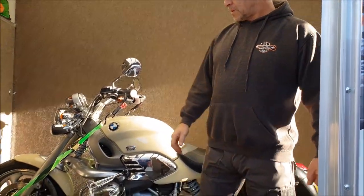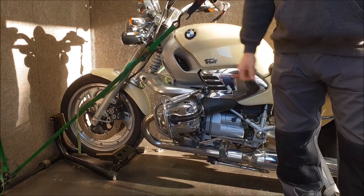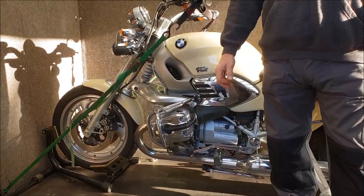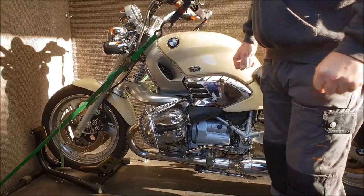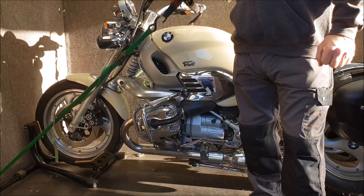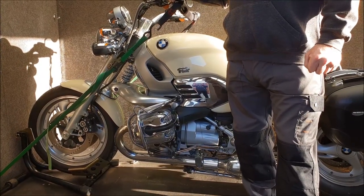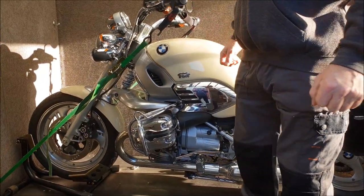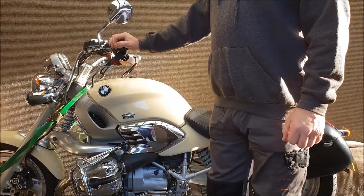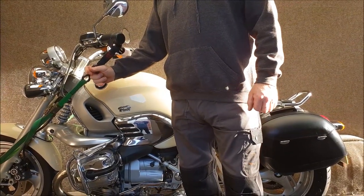First of all, we never winch a bike up into the back of a van. I don't believe putting your wheel into a wheel chock and then winching it up is the way it should be done, because the actual chassis of a bike, the frame, isn't designed to be pulled from the front. So we push the bikes in, they all go into a wheel chock, and where possible we use handlebar cup straps, because that holds the straps away from the bike and any fairing.